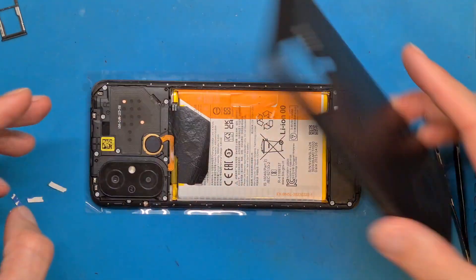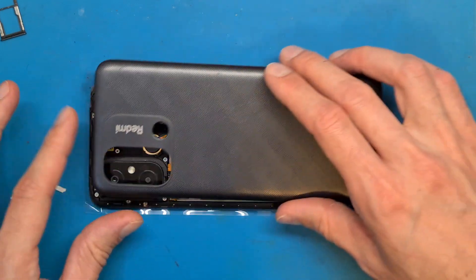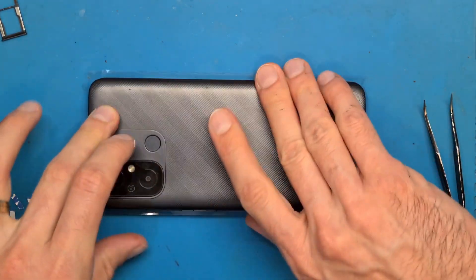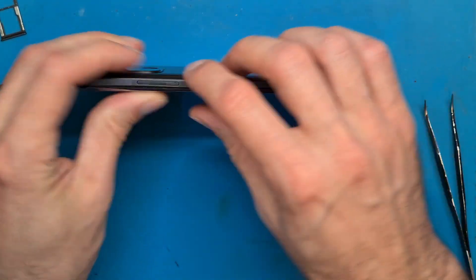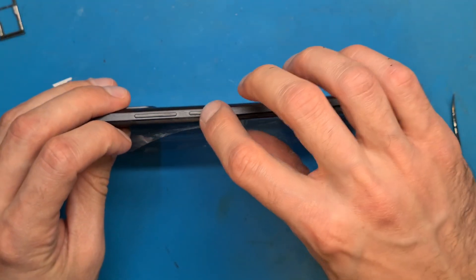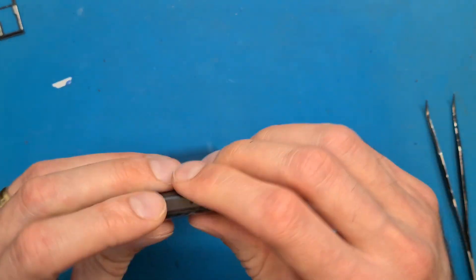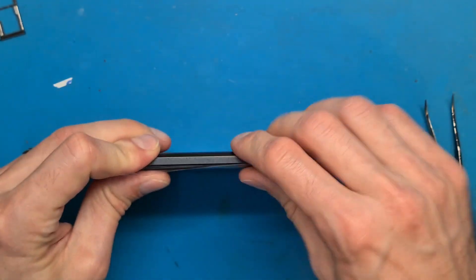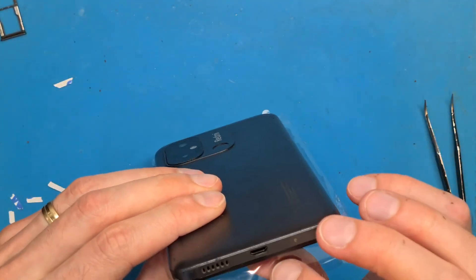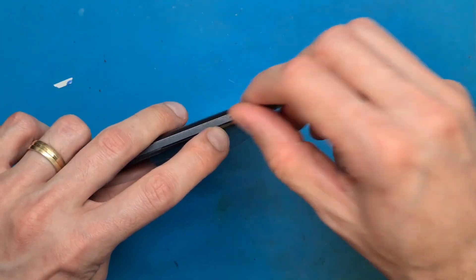Last step is to get this aligned to the fingerprint sensor and press down on this side first. Check to see if your buttons are working, and press down on the other side until everything is perfectly aligned. Get your SIM tray in place.